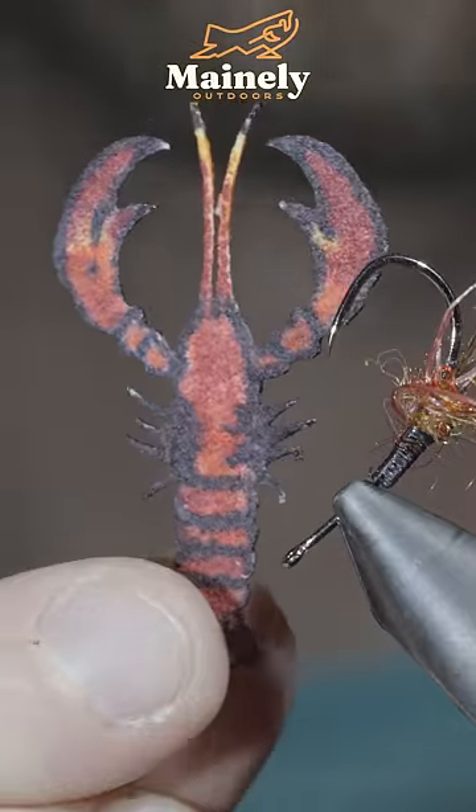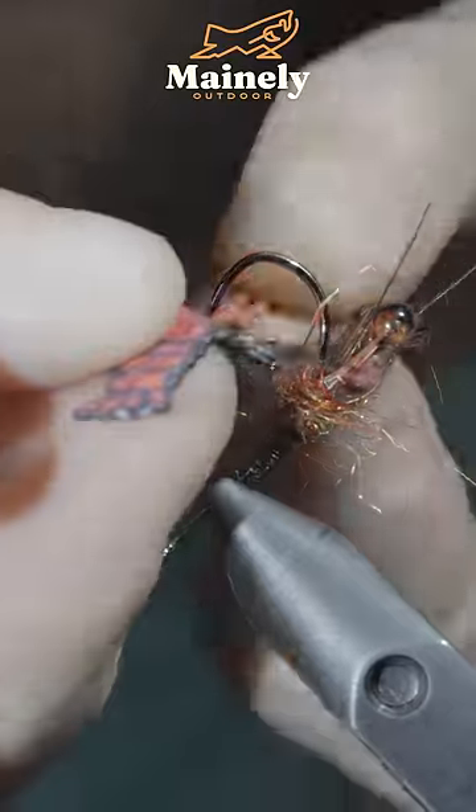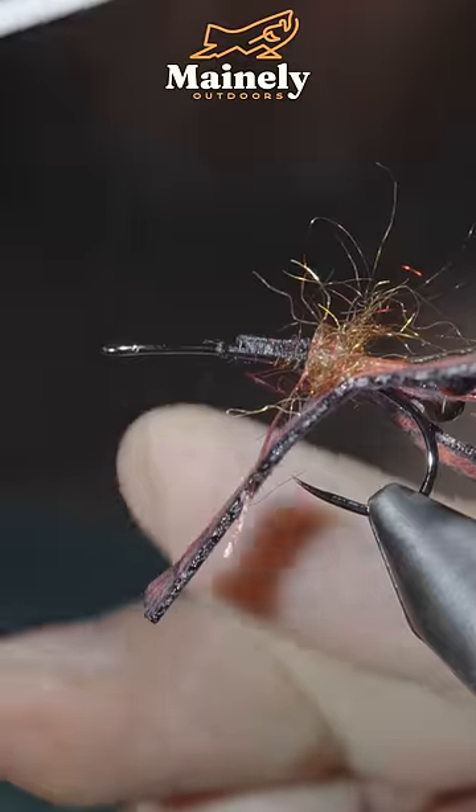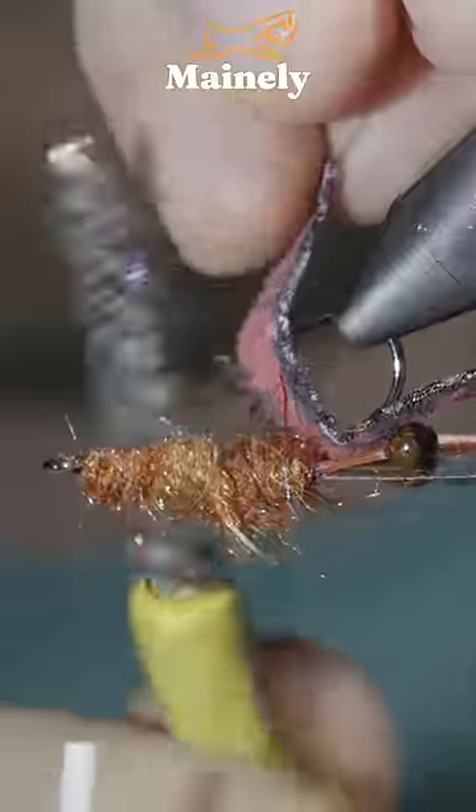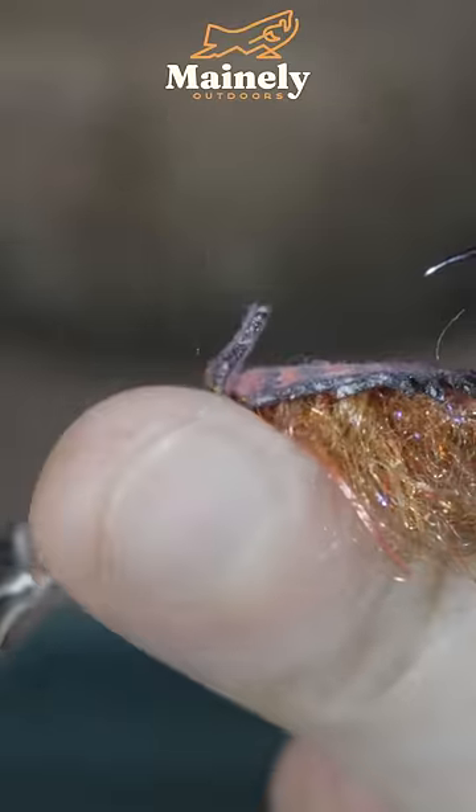We'll then flip our fly around, paint up a crayfish skin, inserting it over our hook before flipping your fly over, creating another dubbing noodle and creating a transition towards the hook eye, at which point we'll brush it out to give it a nice buggy look, then secure the back to the head of our fly, whip finish, and snip your thread free.